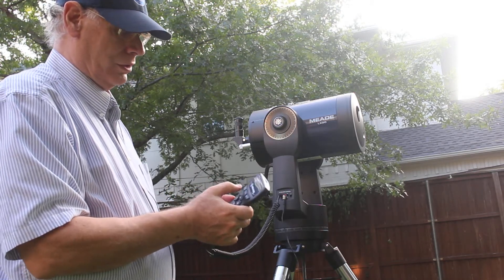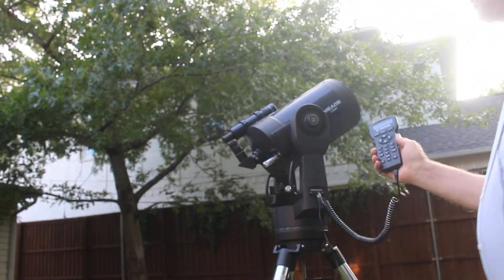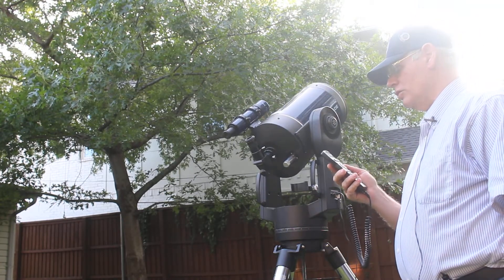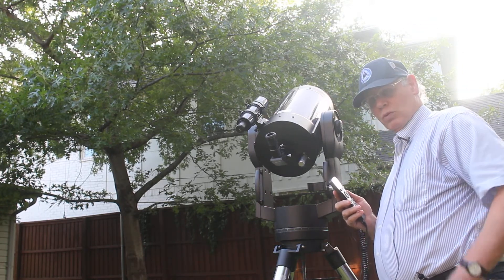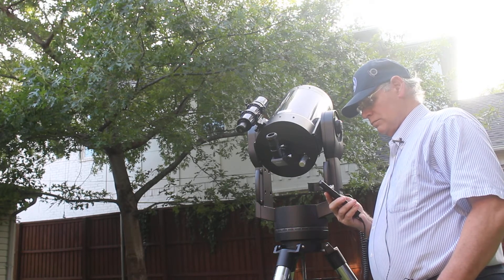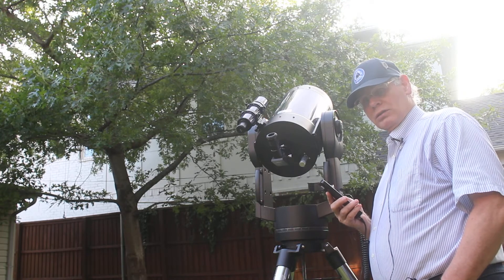The next thing I'm going to do is hit enter. It says 'selecting the star' and as you can see it's moving and rotating — it's going to find the star Arcturus for us. You'll hear it beep once it finds the star. It's slewing, and if you heard that beep, the telescope has found Arcturus.